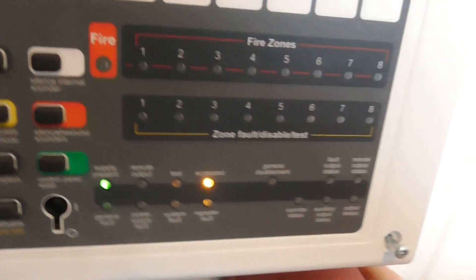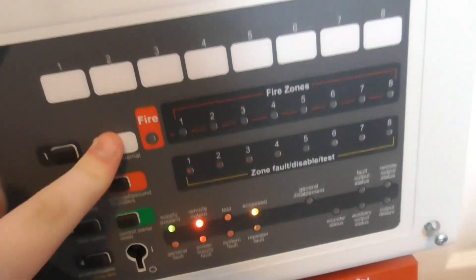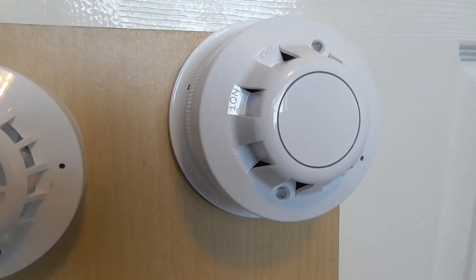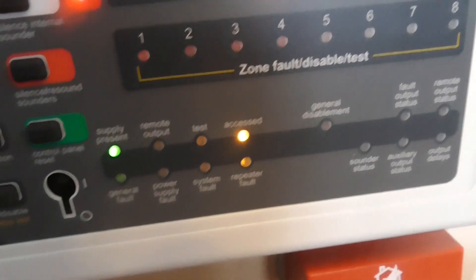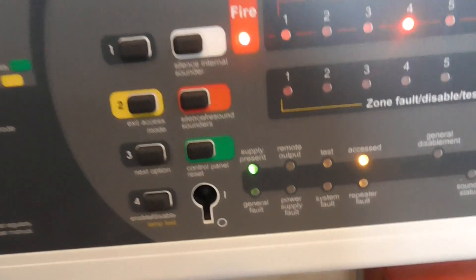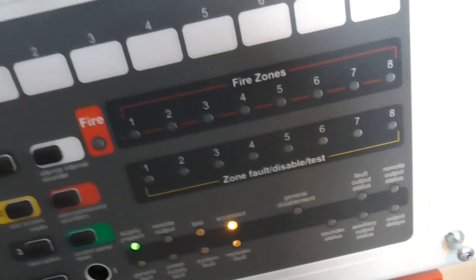It just came up for a second because it was moved. Let's test the call point. The call point is now reset. Now we can reset the panel, and that will conclude the system test today.